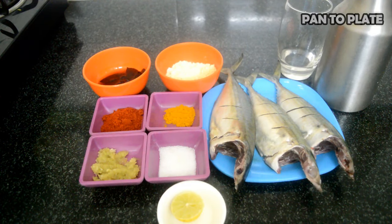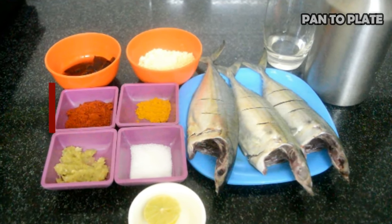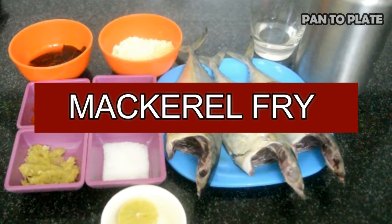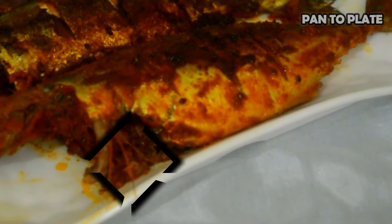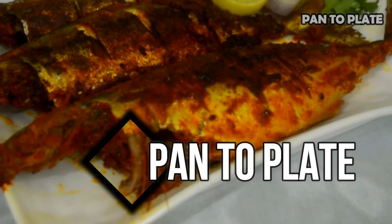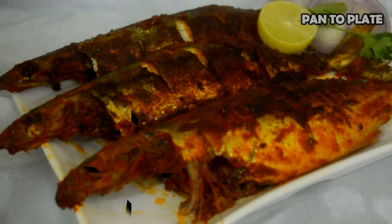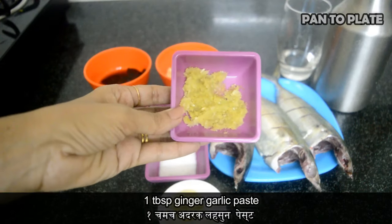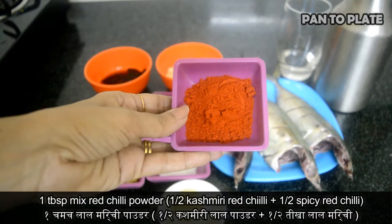Hello and welcome once again to my show 'From Pan to Plate'. Today I'm going to make mackerel fish fry, that is pangada fry. Let's have a glance at the ingredients: one tablespoon ginger garlic paste, one tablespoon mixed red chili powder.